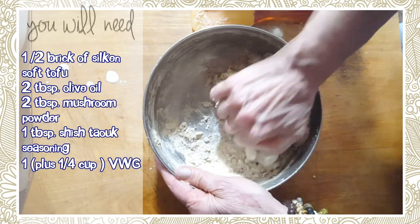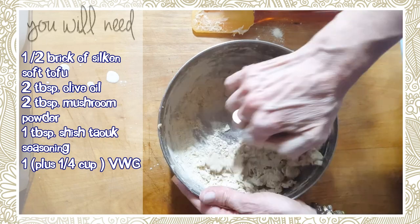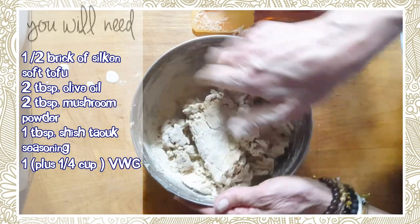It never really gets white-white-white, so we've got to be happy with what we have. It's better than eating animal products, that's for sure.